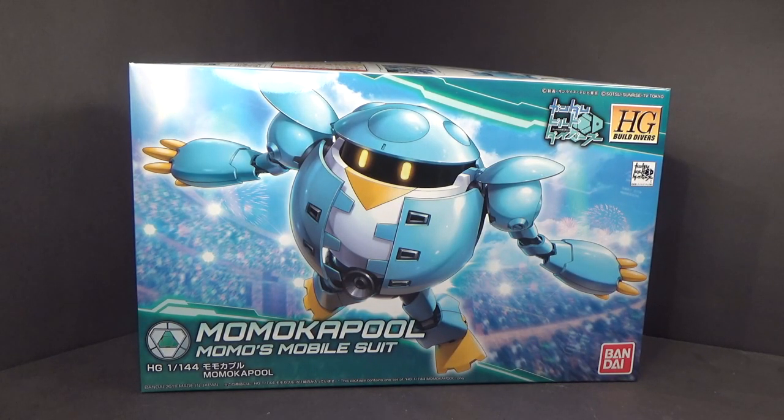Hello everybody, this is the unboxing of the 1/144 high-grade Momokapul from Bandai Namco.